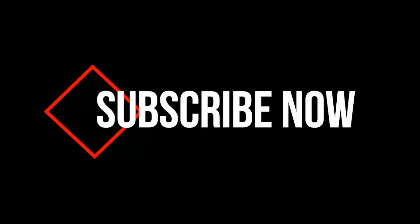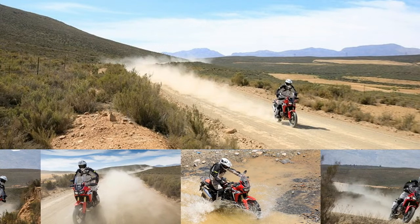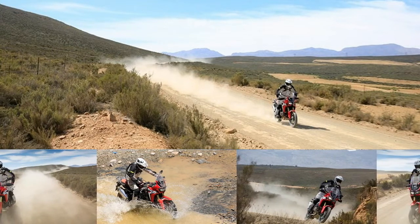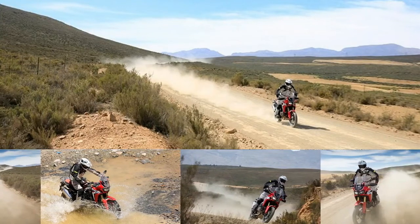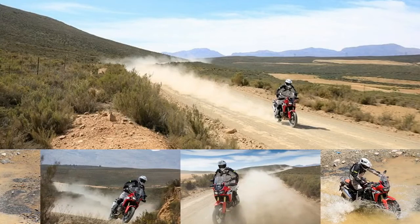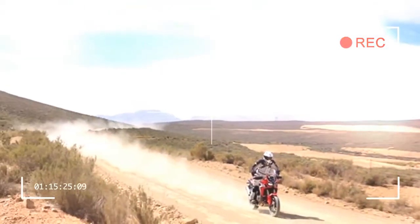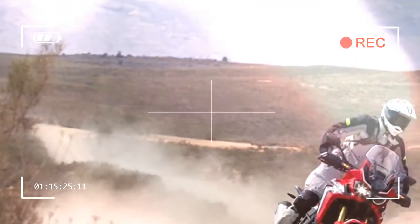This video is brought to you by S.T.A.L.D. Following a day of road riding yesterday, today saw us taking the new Africa Twin onto the rough stuff to really put its off-road credentials to the test.